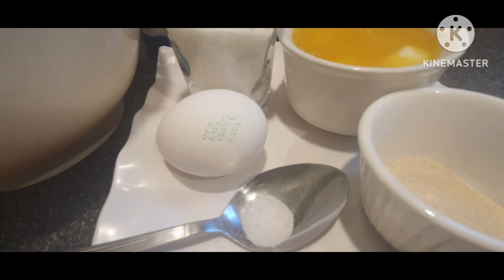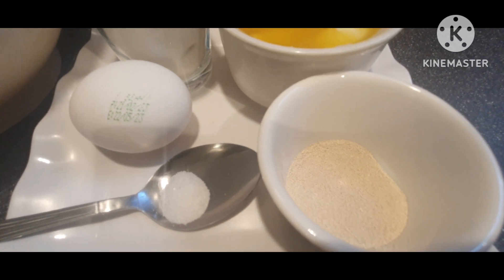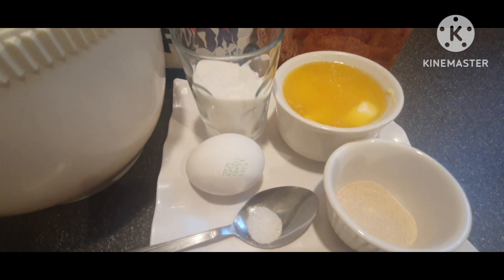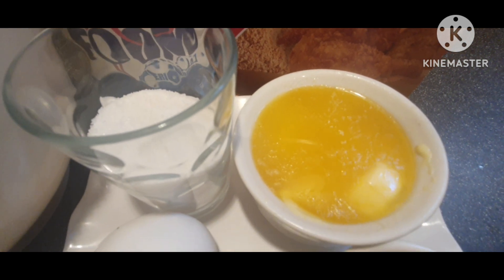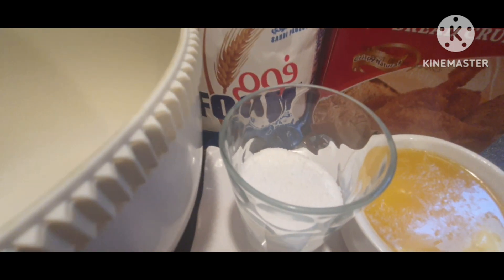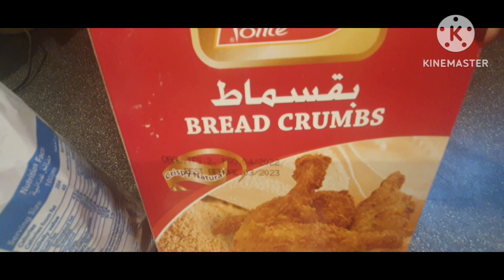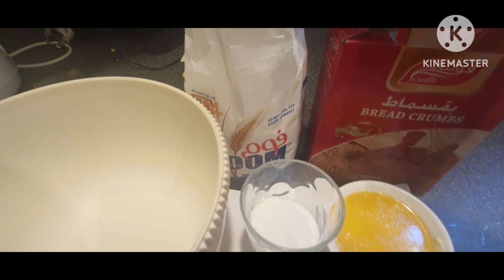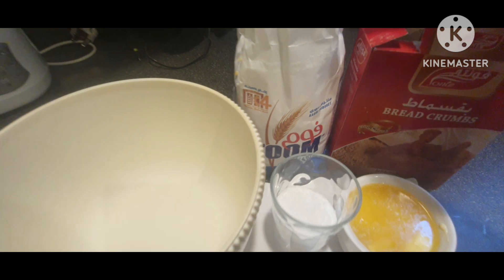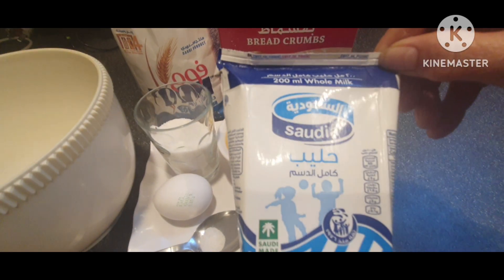Meron tayong asin na kalahating kutsarita, meron tayong yeast na 3-4 spoon — hindi natin pwede nilagyan ng isang kutsara kasi hindi maganda pagka maraming yeast. Meron tayong butter, 2 teaspoon lang ang ilagay. At meron tayong flour — white flour, plain white flour.